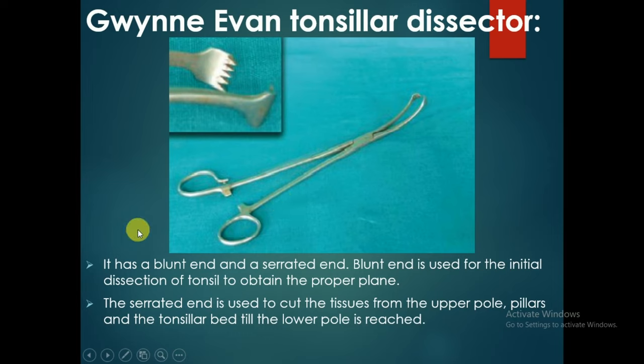This is the Gwynne Tonsillar Dissector. It has a blunt end used for initial dissection of the tonsil to obtain the proper plane. The serrated end is used to cut the tissues from the upper pole, pillars, and the tonsillar bed.